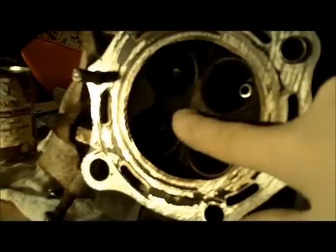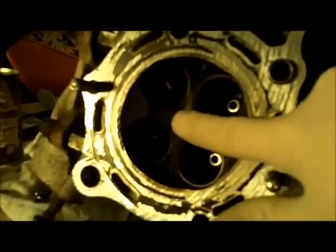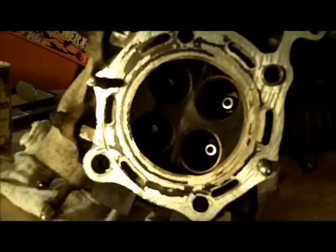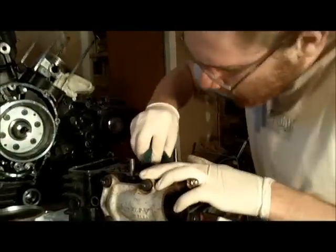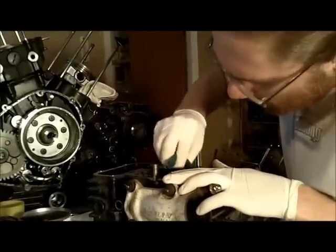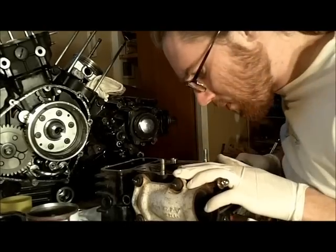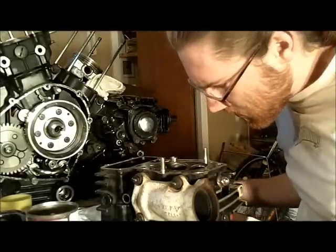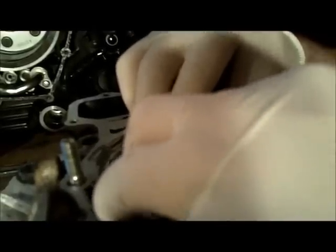I've got to clean up the inside of this head now. I think I'll get after it with some carb cleaner and then maybe a Scotch-Brite pad to get the thicker stuff off, then some steel wool once the thick carbon build-up is broken off. I might need a scraper for some of this carbon — it's built up pretty good in spots. I'm carefully scraping with a razor blade following the profile of the inside of the head, and that's working pretty well.